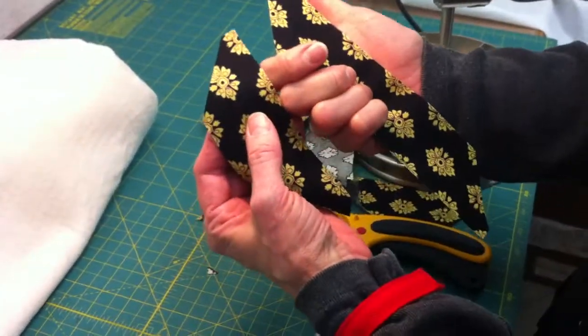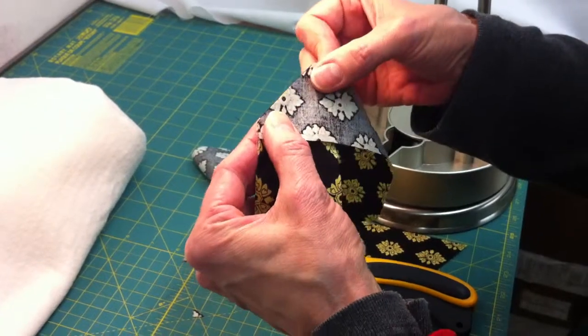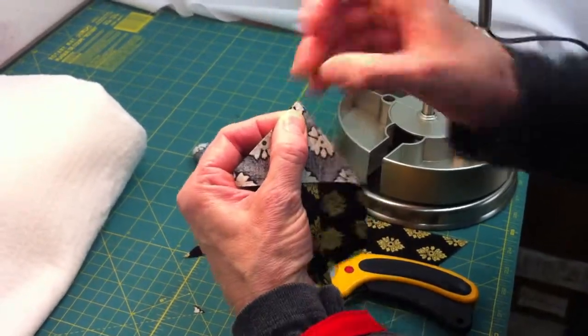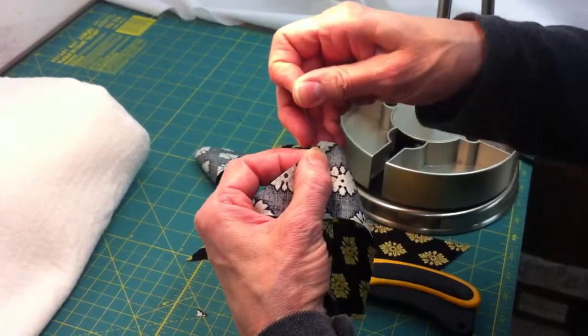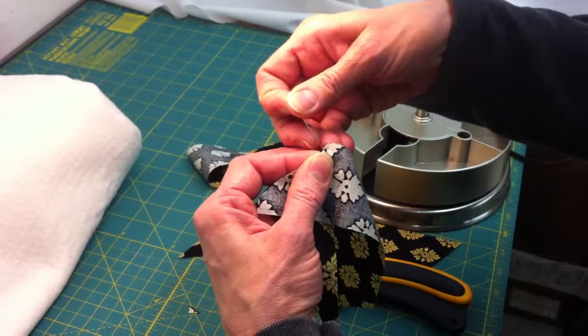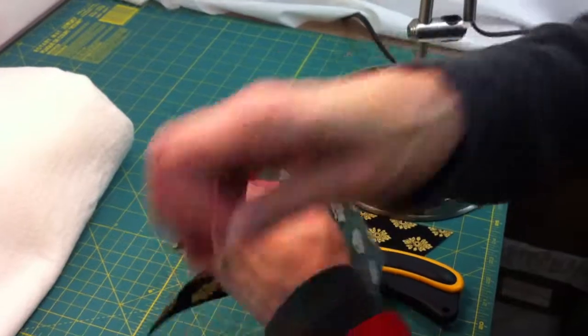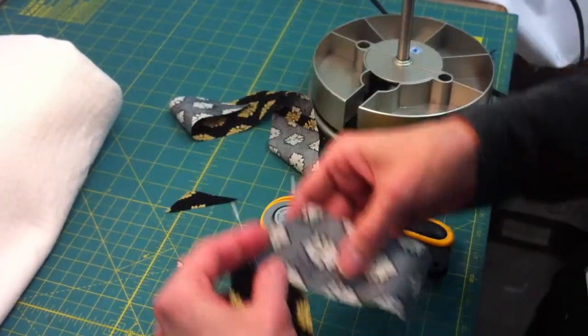Now we have two identical pieces, except perhaps for the motifs, but that's okay. Then we match these up so that those corners — the trimmed-off corner — and the edge of the fabric meet. I like to pin it in two places so that it doesn't shift while I'm sewing.